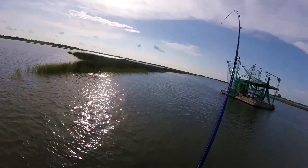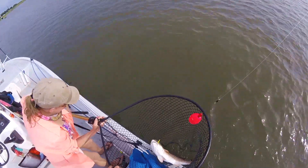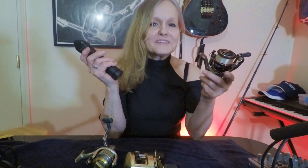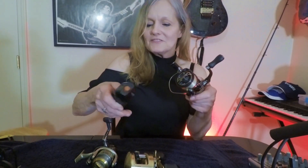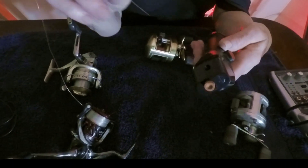Oh, my gosh. Hey, guys. We're fixing to do some California lake fishing, and I have something I want to show you here. We got this new little toy. It takes your line off your reel. It's made by Berkeley. Let me show you how it works.